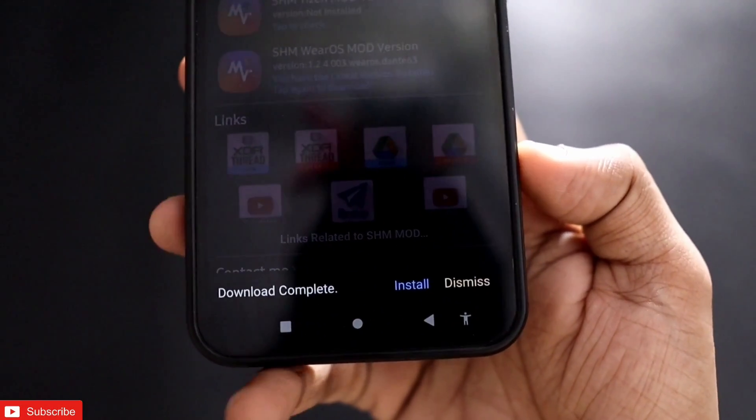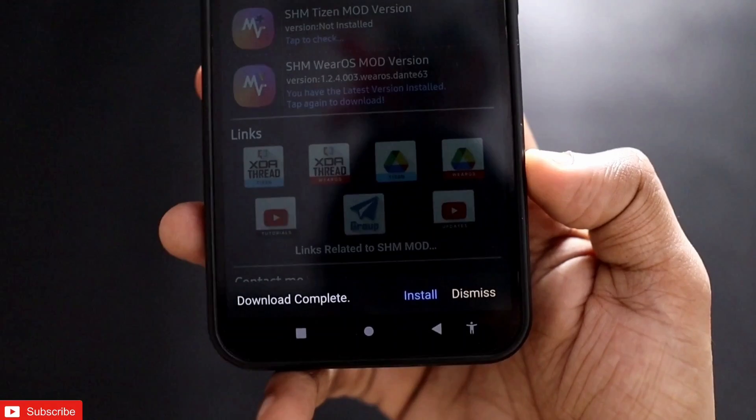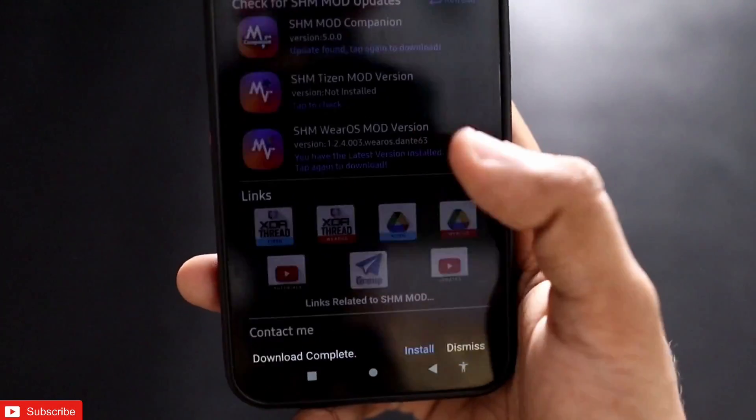Once you get the install option — if you are not getting it, make sure you have enabled the installation from unknown sources feature to get this option directly from the app.